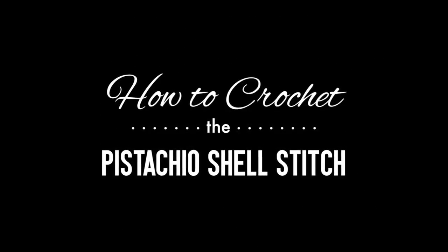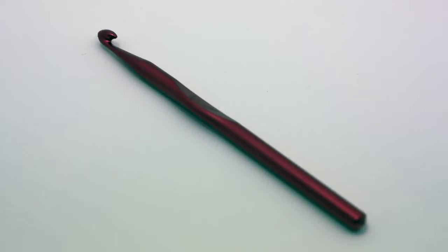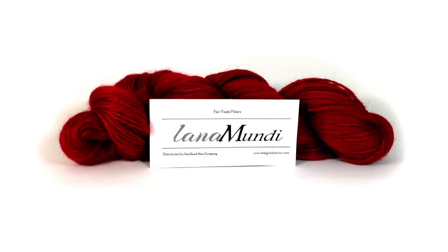How to crochet the pistachio shell stitch. For this stitch you'll need a crochet hook and a ball of yarn. Special thanks to our sponsor Feel Good Yarn Company for providing today's yarn. Today we are using their Lana Monday Yarns Tajik Mohair in the color Light Spruce.